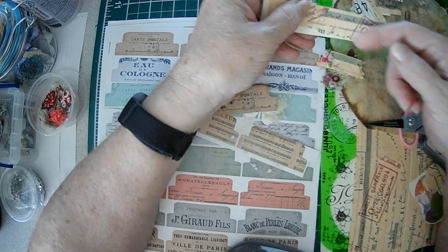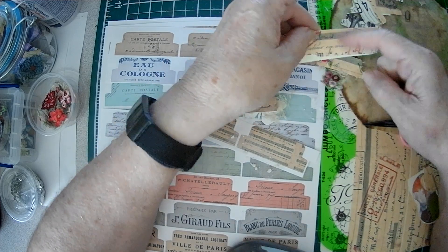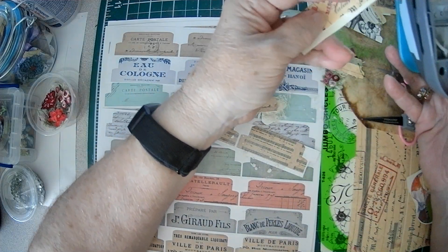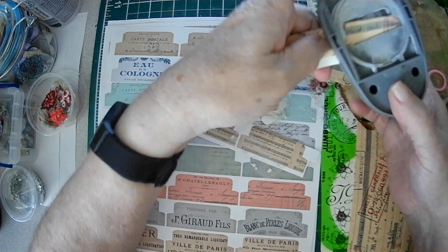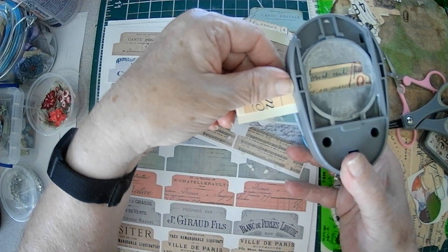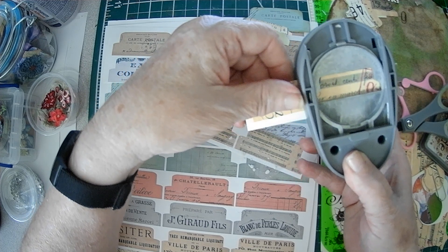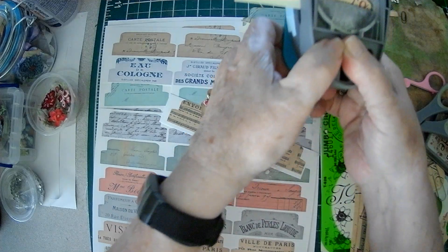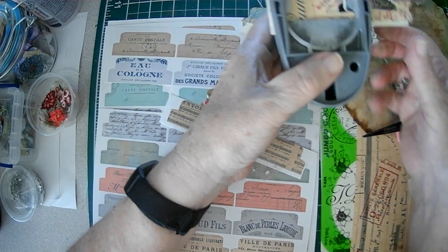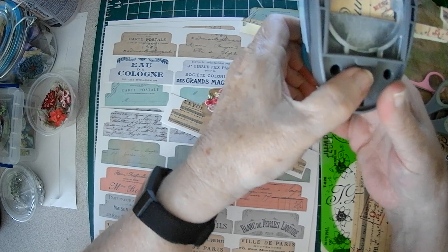You want your pattern facing you. So this is going the right way; this is upside down. So you want this facing you. And when you put your punch in, you want to leave a space up here — just a little space. If you don't leave that space and you cut up on the seam, like you normally would, you're going to just get two tabs.